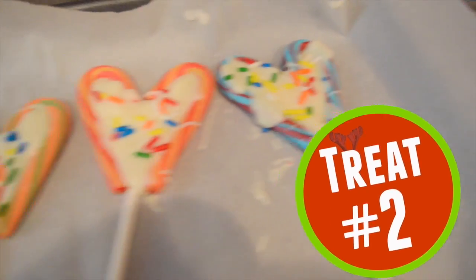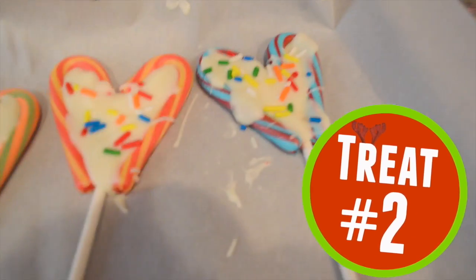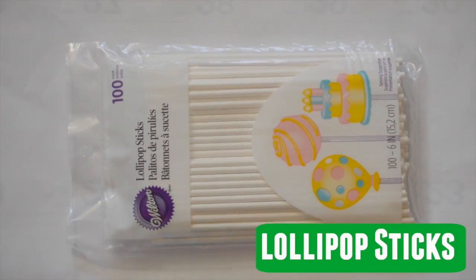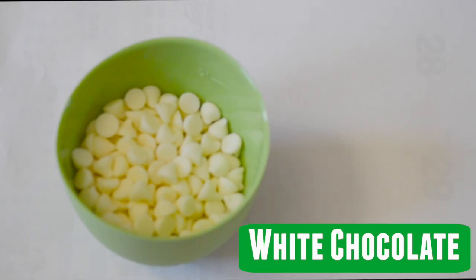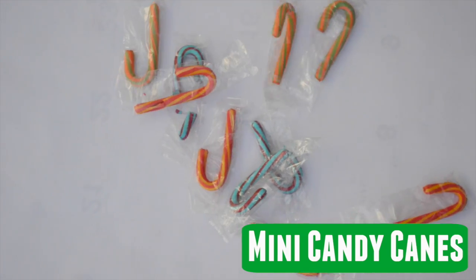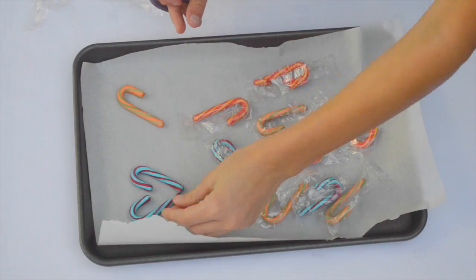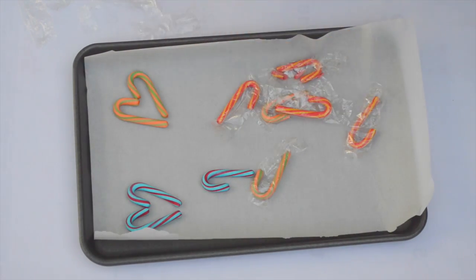And now onto the second treat. This is the prettiest treat by far. So what you're going to need is some parchment paper in a pan, lollipop sticks, white chocolate, some mini candy canes, and also some sprinkles. What you're going to want to do is set up your mini candy canes into the shape of a heart.